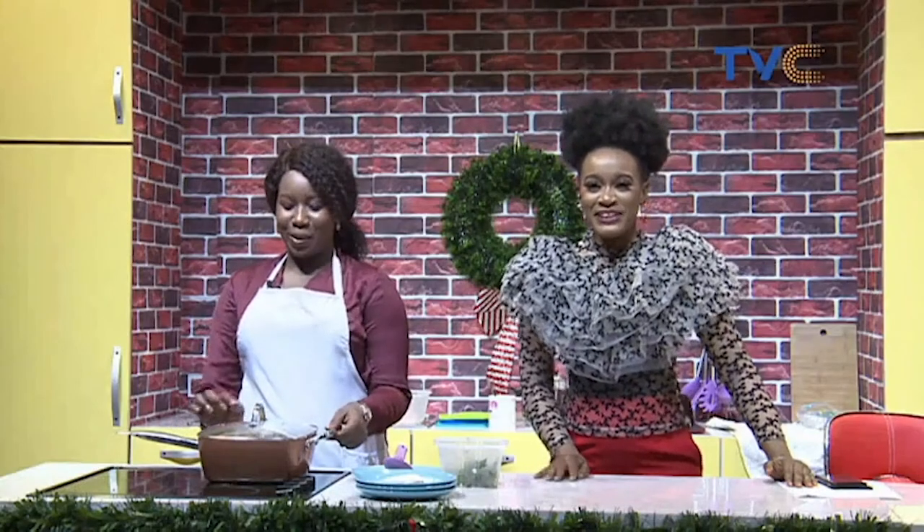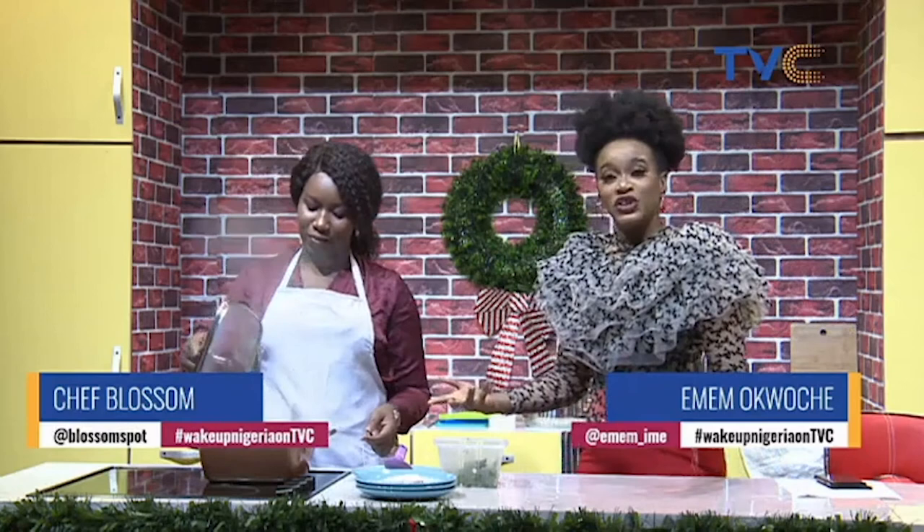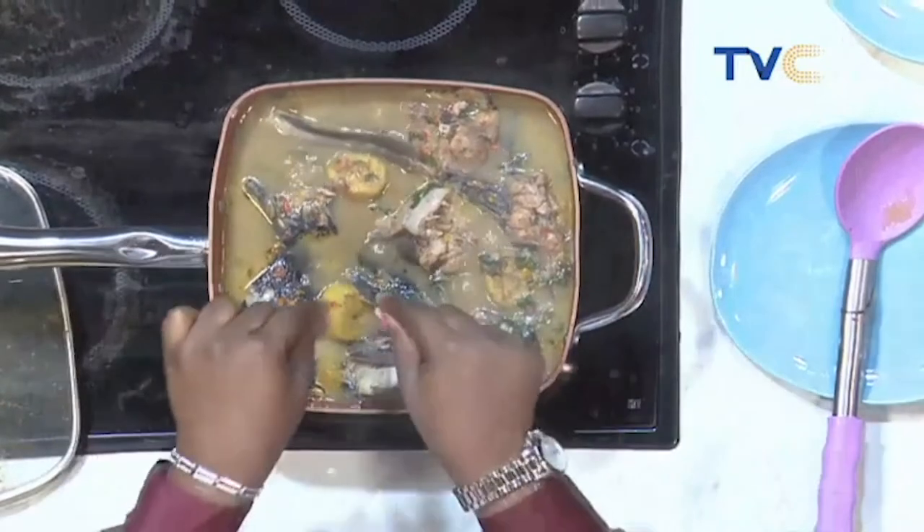We're still in the kitchen with Chef Blossom, and surprisingly we already have people sending in their answers. If you're just joining us, we are making catfish pepper soup. Here's how it came together: first we had our water boiling, then we put in our plantain and allowed it to boil for about five minutes. Then we put in the catfish, onions, pepper, and the pepper soup spice. Lastly, we added scent leaf and seasoning, and the catfish pepper soup is ready!